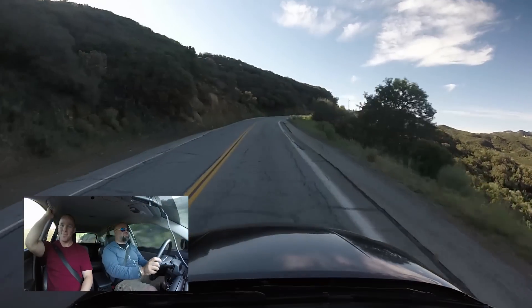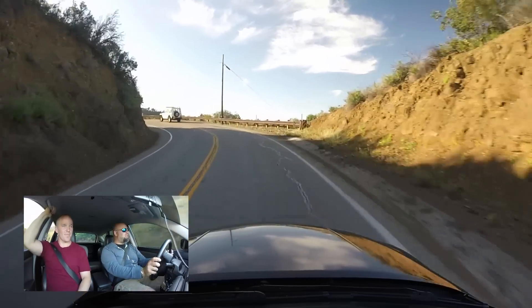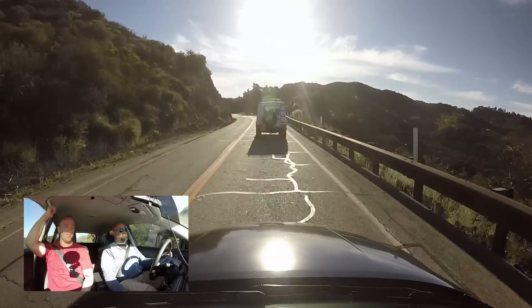We're catching up to an old-school gray-market G-Wagon — an 80s G-Wagon. The only G-Wagons I have respect for are the 80s G-Wagons.